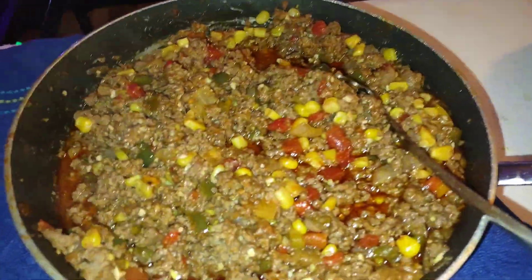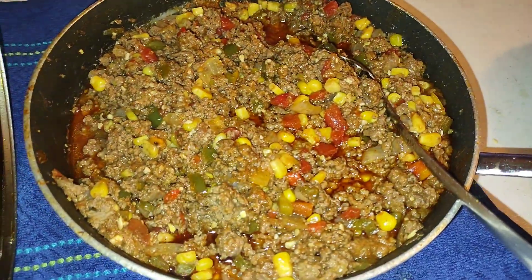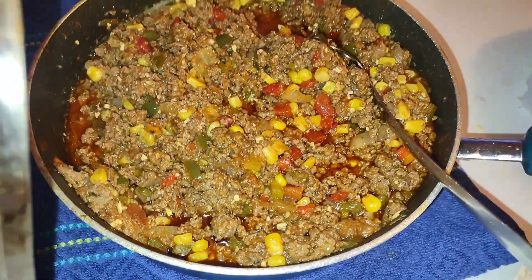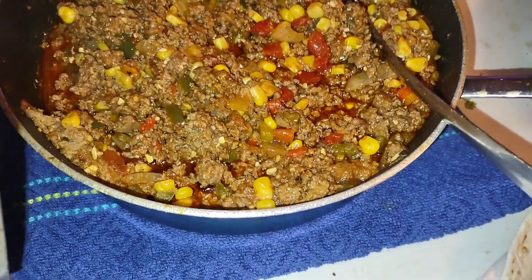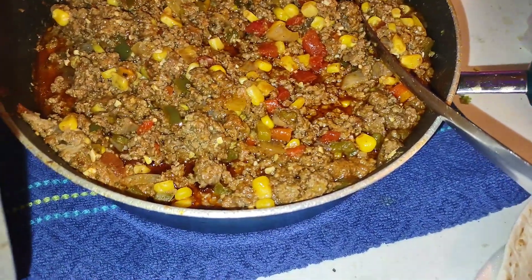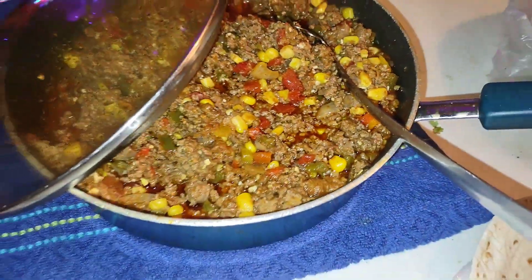Here's my taco meat. I decided to do something different this time and put some corn in it. I didn't have any black beans so I'm going to put some black beans in it too. Just wanted something different. We eat tacos so much it's crazy, but the kids love it. I really want some more pork chops but they'd rather have chicken nuggets and tacos and fake macaroni and cheese. I'm gonna build up some tacos and I'll be back.